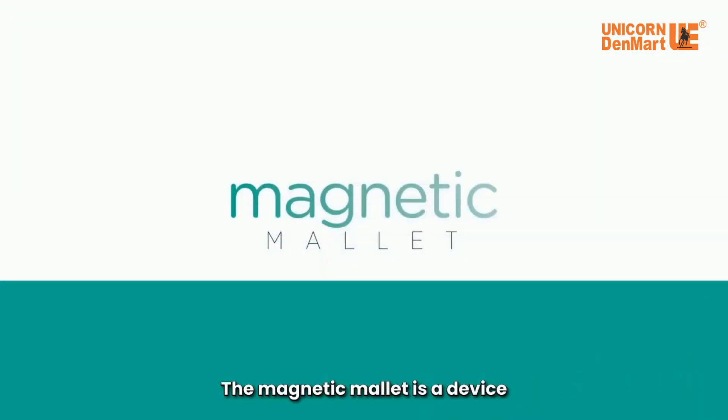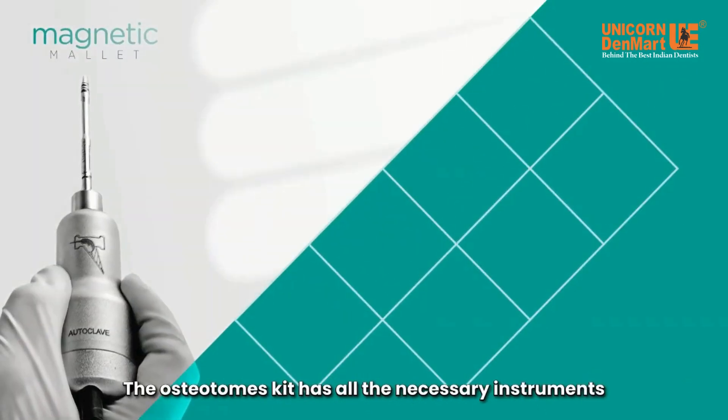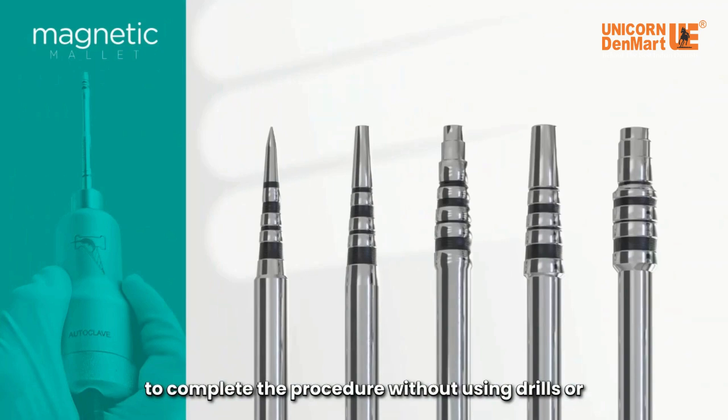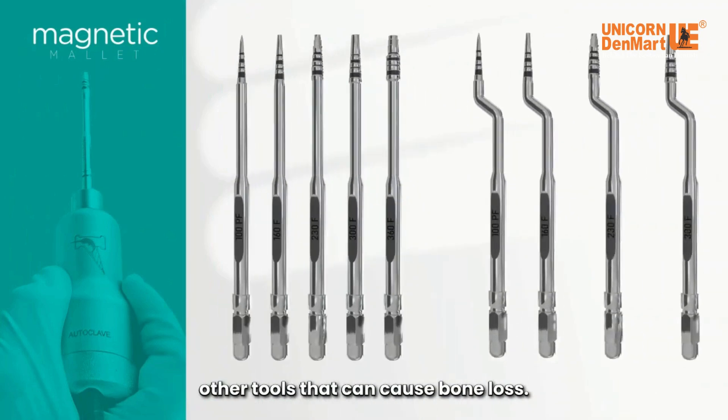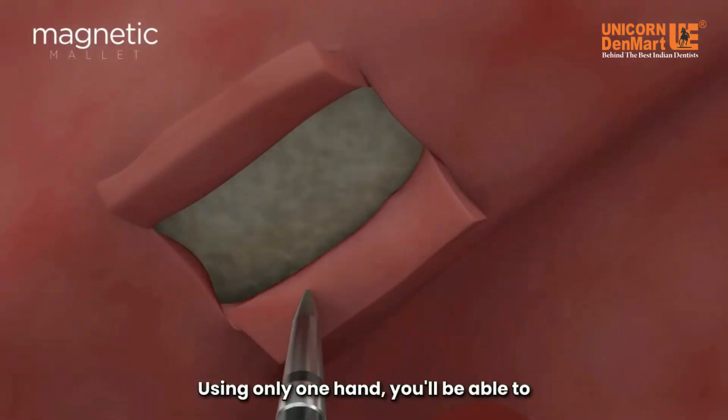The magnetic mallet is a device that simplifies the sinus lift procedure. The osteotomes kit has all the necessary instruments to complete the procedure without using drills or other tools that can cause bone loss.